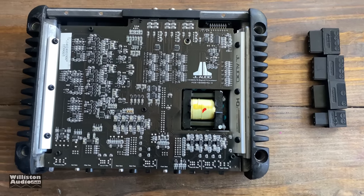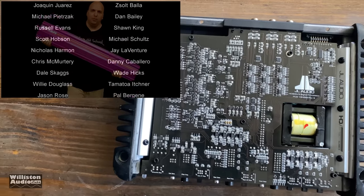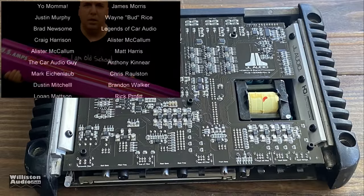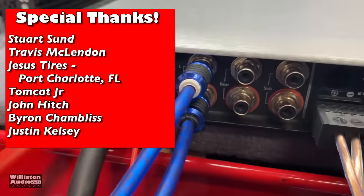So overall, I really like the amp — it performed well, it's very small, fits pretty much anywhere, and it will power your whole system. For somebody who doesn't need an extreme bass amplifier, 500 to 700 watts on the sub channel is very good. Special thanks to Stuart, Travis, Jesus, Tomcat, John, Byron, and Justin.